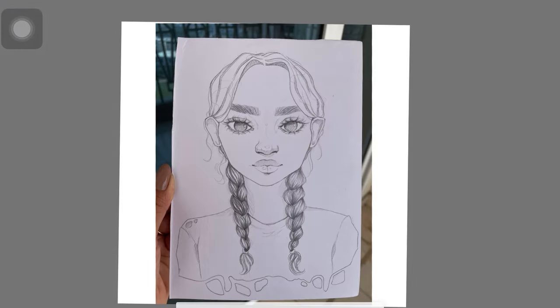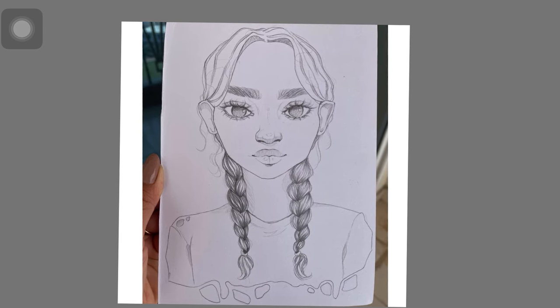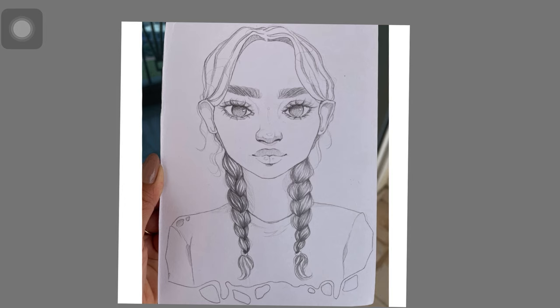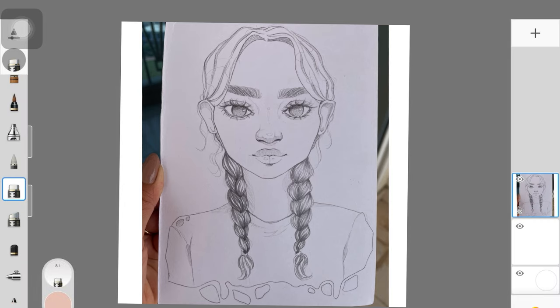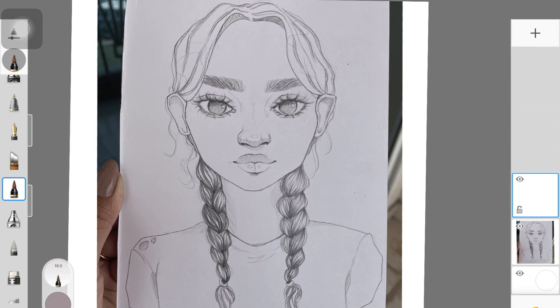Once you're in Sketchbook, import the picture. I have imported it and I'm just adjusting the size. But if you want, you can erase the excess part where your hands or the background are showing. You can erase that, but I did not mind it so I kind of left it like that. Once in Sketchbook, you want to create a layer and place it over the sketch.